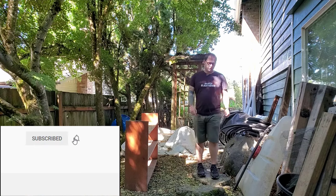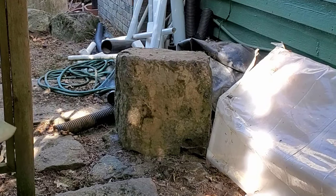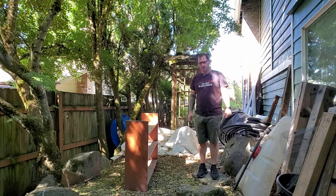What's up guys? Jeremiah here from Babylon in the Backyard. In this video we're going to cover how to move large boulders when you can't get heavy equipment into a space.